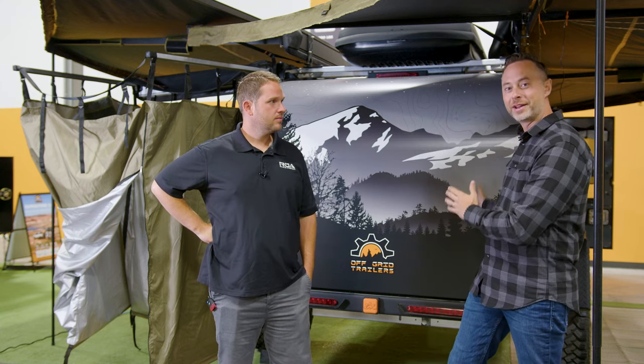My name is Denny Sexsmith. I'm the sales director here at Off Grid Trailers and today we're going to take a tour around the Pando.